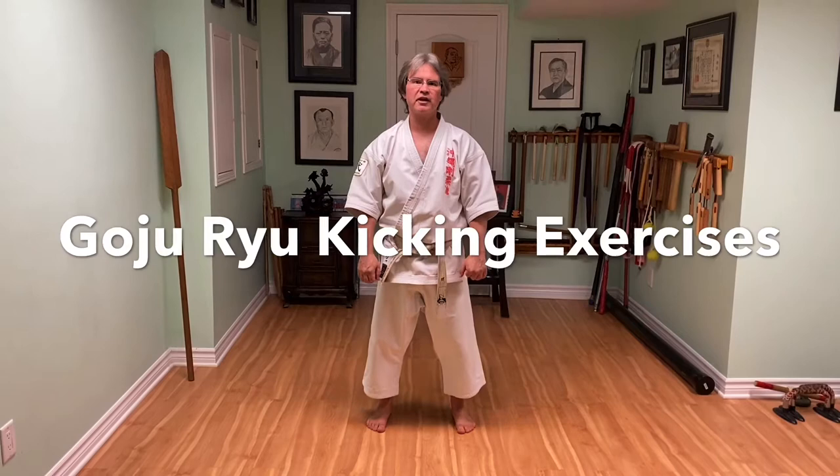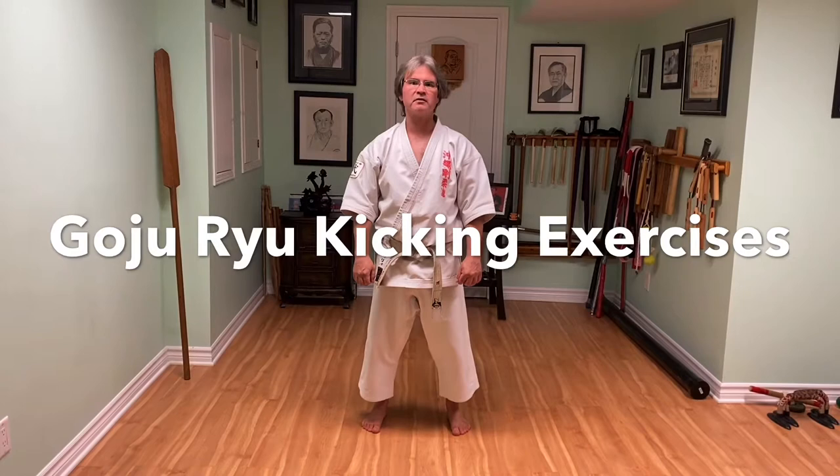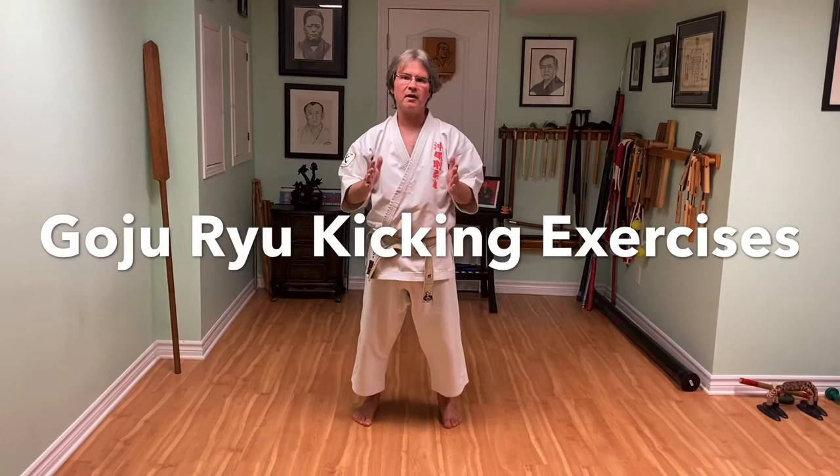Hi, I'm Mike Selig from Eastern Martial Arts. Welcome back to our virtual dojo channel. This is Gojuru kicking exercises. We can pull some kicking exercises from the kata, isolate and practice them, and then get back to the kata. The kicks will be stronger when you do the kata.